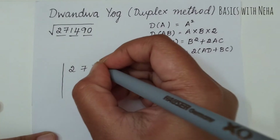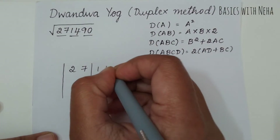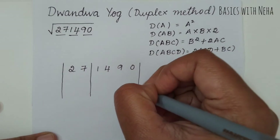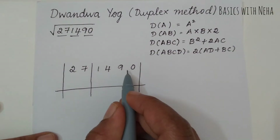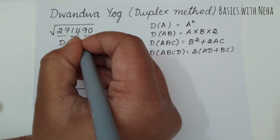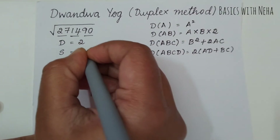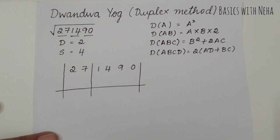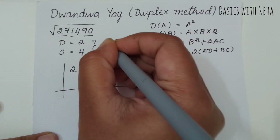While writing it down, I'm going to write it like this: 27 — after one group you put a line — then 1, 4, 9, 0. Now we have only two steps: division and subtraction. The number of groups on the right side tells you how many times to do the division, so division is done two times. Two times two gives four, so subtraction is done four times — a total of six steps.